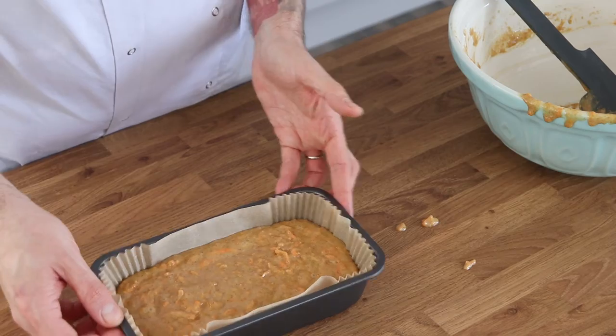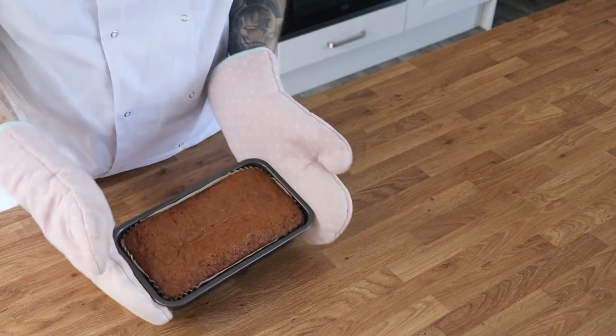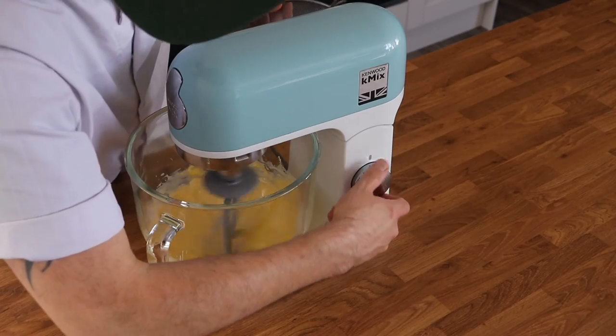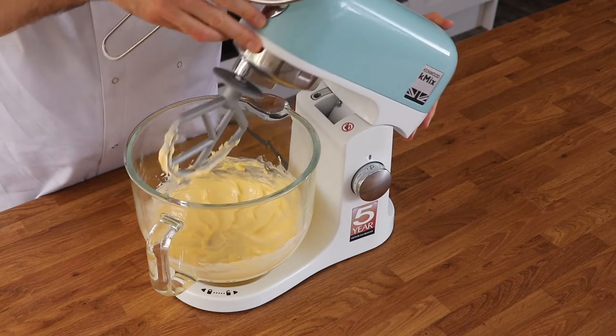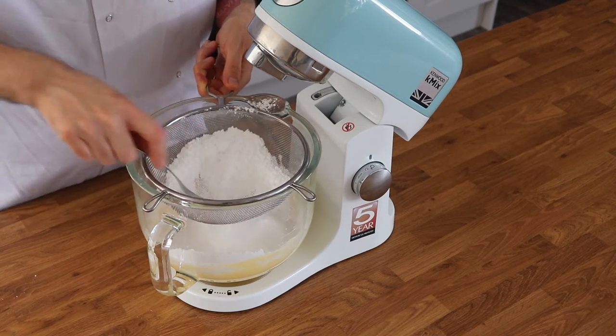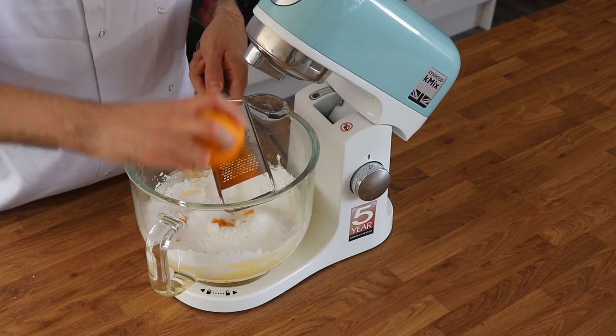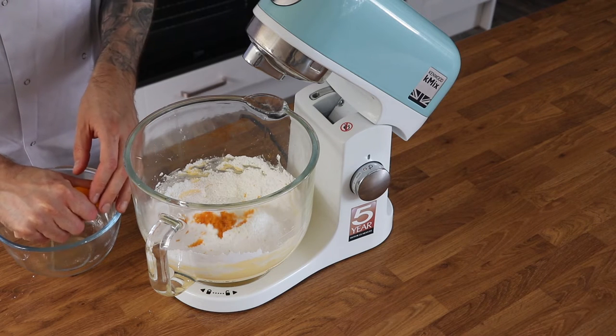You want to make sure your mixture has stopped bubbling when you listen to it, or that an inserted skewer comes out clean. While it's cooling, we can make our buttercream. Begin by creaming your butter until it's really pale and very smooth. Next, add in the icing sugar, the zest of one orange, and around a tablespoon of orange juice.